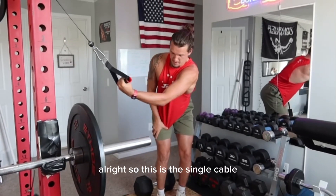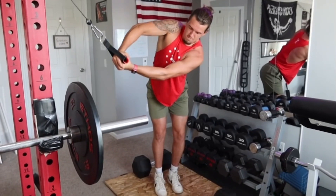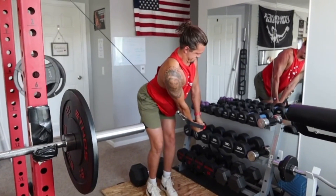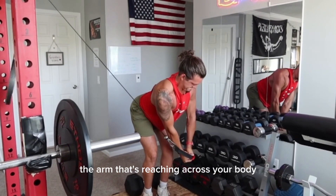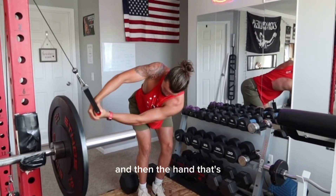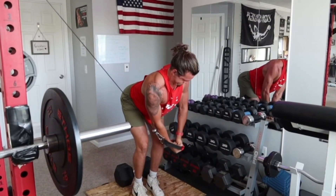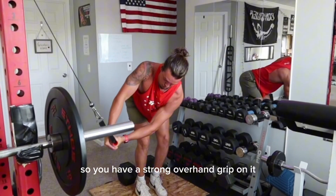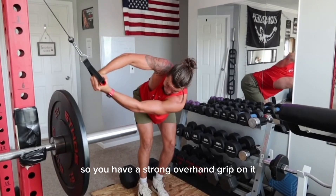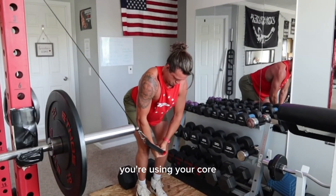This is the single cable oblique twist. First thing: hand placement. The arm that's reaching across your body, that hand should be underneath. And then the hand that's right there next to the cable, that's over top. So you have a strong overhand grip on it, but you're not using your arms to rotate — you're using your core, your obliques.